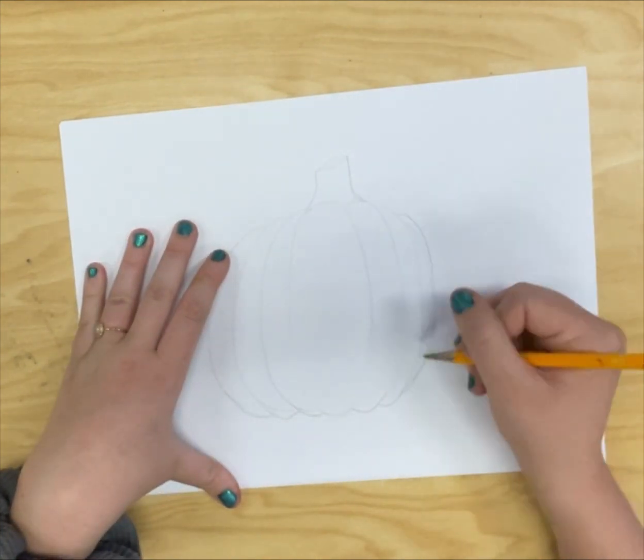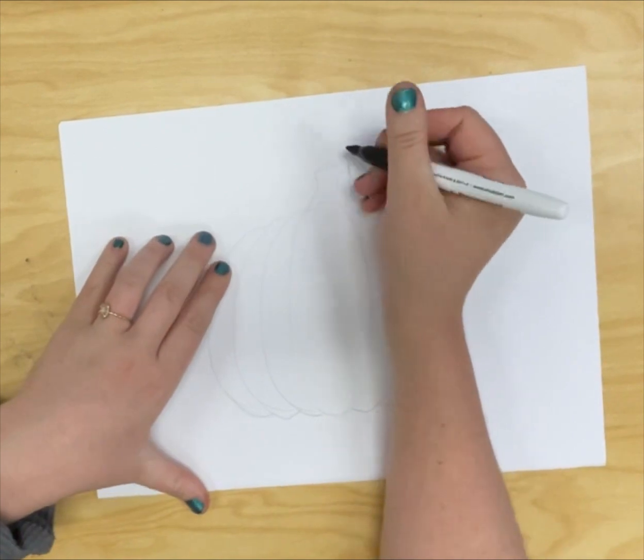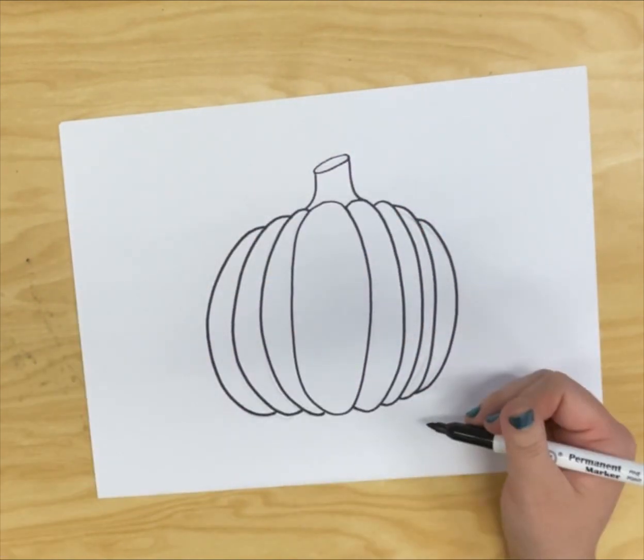Real life is where the beauty lies. It's where we discover the little details, the textures, and the colors that make our art come to life. After you draw light until you get it right in pencil, outline in sharpie.